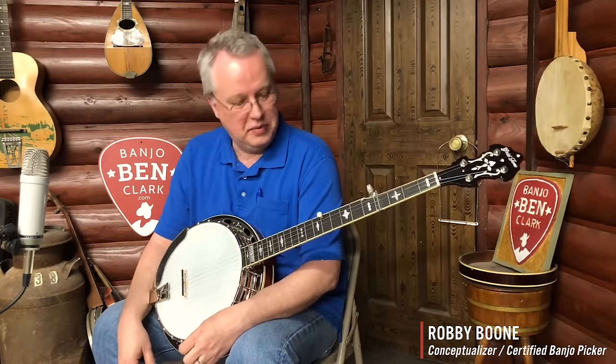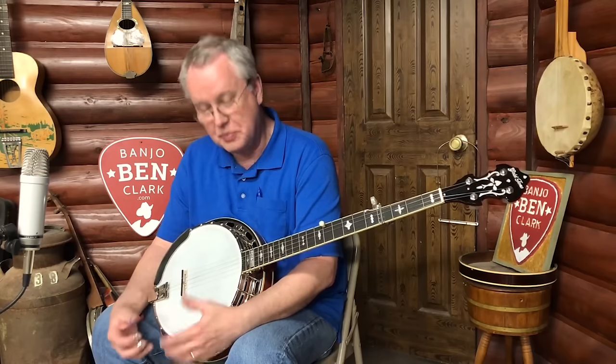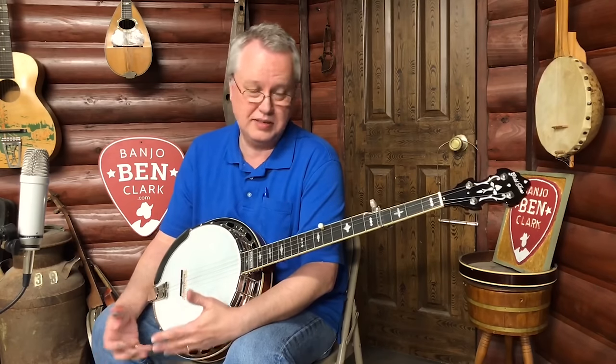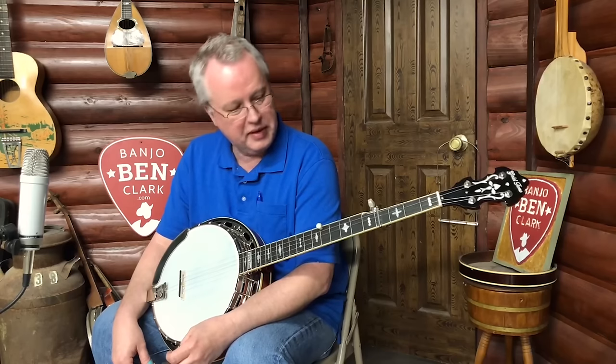Hey folks, Robbie Boone at the Banjo Ben General Store, and we got something pretty cool right here. I'm a little bit excited about this and I get a chance to play it for you and let you all see it. It's a new offering from Gold Tone, and it's got some pretty cool features — something I really believe Gold Tone hasn't done up to this point. You notice this double-cut peg head, and it's got a no-hole tone ring in it, and it's got a fat rim in it. It's just got some pretty interesting pieces, but I just wanted to play this a little bit for you and say that we're excited to have these.